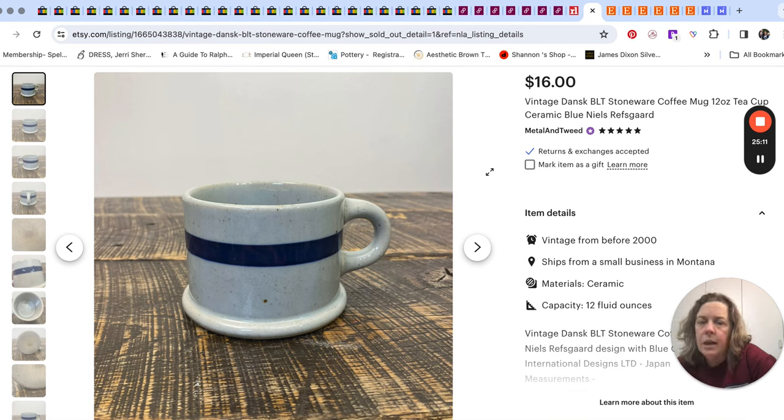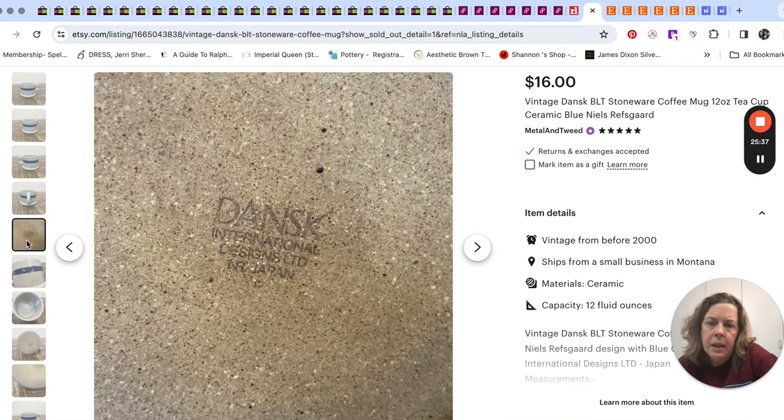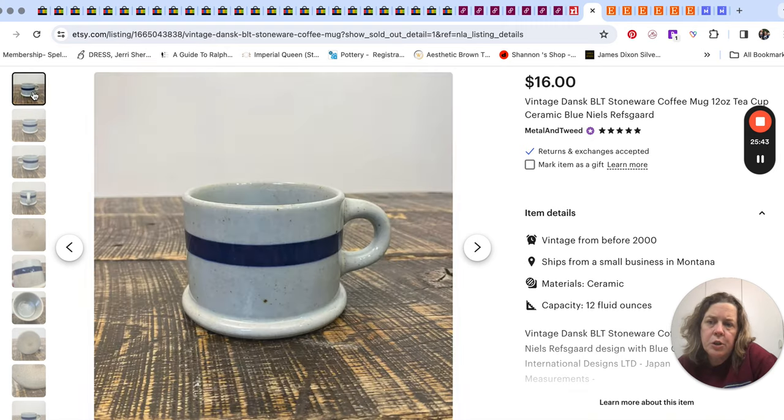That sold for $35 over on Etsy — the vintage shop on Etsy that we still do. Mr. Pish Posh puts stuff on there; it's hot and cold. Sometimes he'll put a bunch of stuff up and nothing happens, then one item gets visible for a few days and we'll sell a bunch and then it tapers off. But this was just a Dansk mug I got at Goodwill for 99 cents — Dansk made in Japan. The Dansk stoneware dishes and plates do pretty well; this is just called BLT. $16 for that.